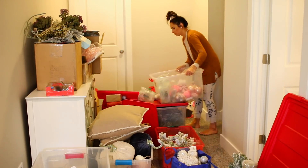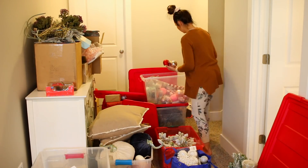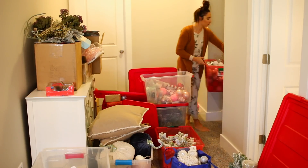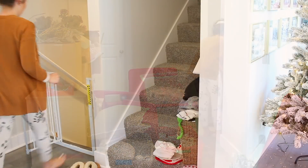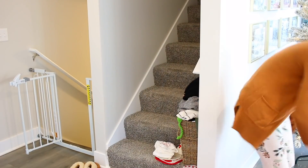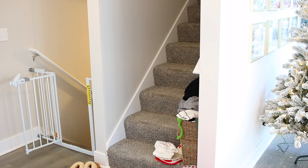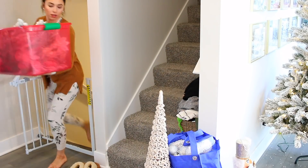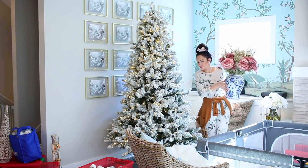I haven't decided where the silver tree could even go in the house — maybe my bedroom, we'll see. Here I'm starting to sort out all the decor, trying to figure out what I'm using and what I'm not. Anything bright pink I know I'm not using, so that stuff is going to be set aside and put in the same bin. If I think I can use something, I'm bringing it upstairs.